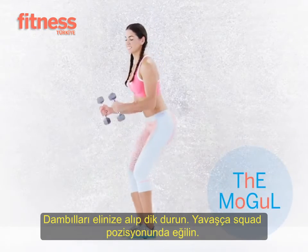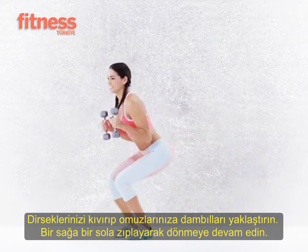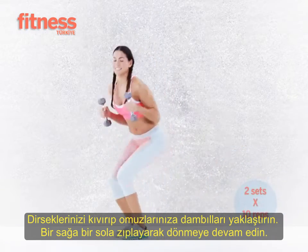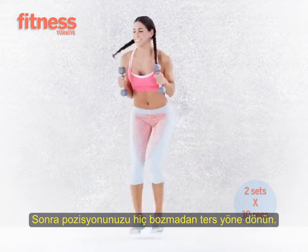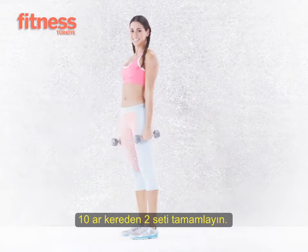Get into a bent-over skiing position with elbows bent by your ribs, jump towards the left, then jump back to start. To make this easier, pivot on the balls of your feet to face towards the left and pulse your body up and down for four counts. Do five reps, then repeat five reps towards the right. Do two sets total.